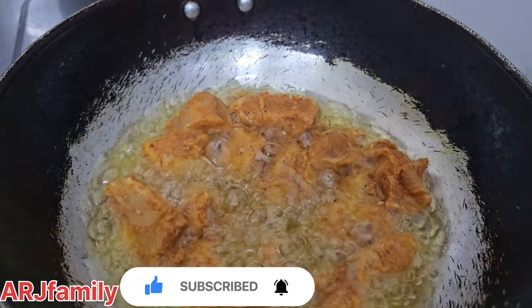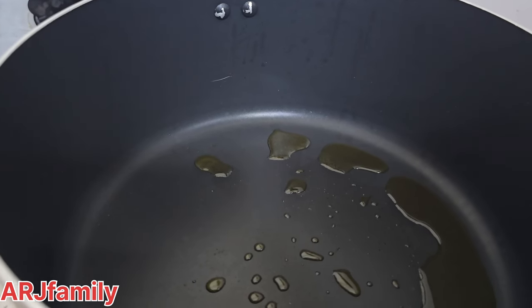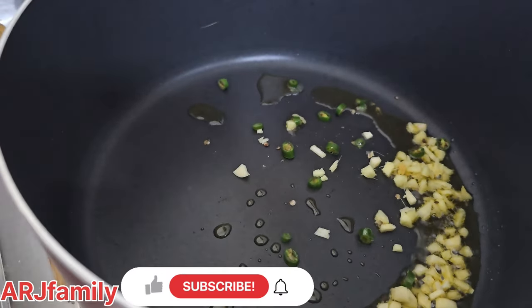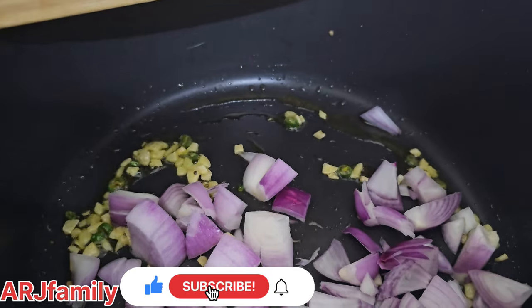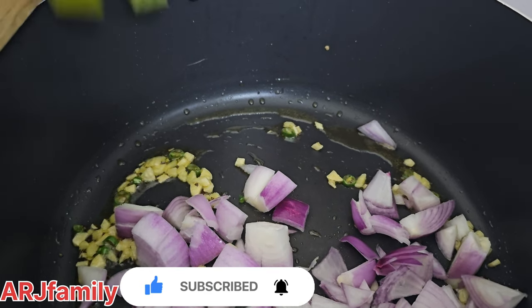It's good to fry the chicken. I'm going to fry the chicken. I'm going to add onion and ginger.